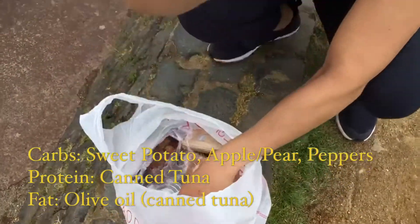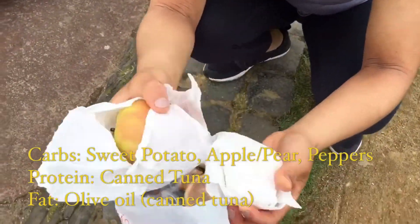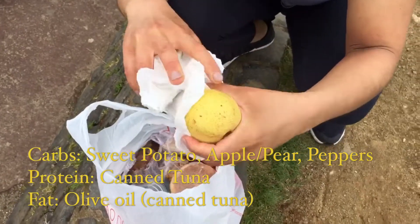For carbs, we also have apples that we washed already and then also their locally grown pears.